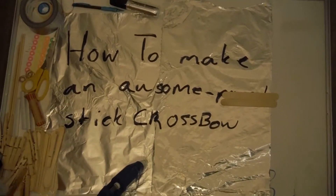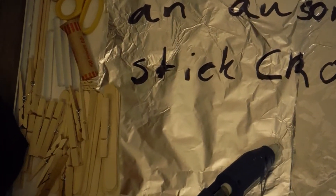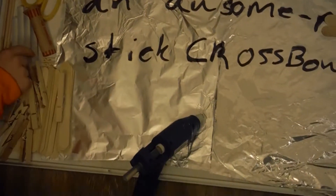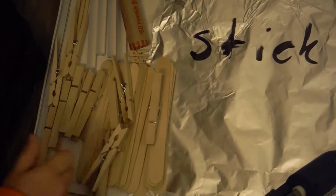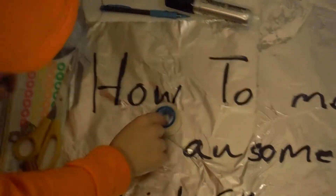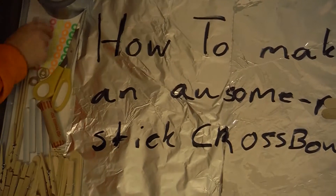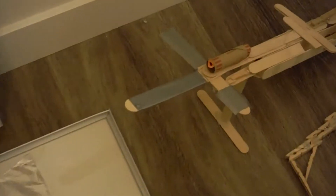You're gonna need popsicle sticks — it doesn't matter what size. If you use jumbo ones it'll just be a larger version; if you use normal ones it'll be a regular size. You'll also need a hot glue gun and some extra glue sticks, wooden clothespins — you'll need a bunch of them — duct tape to keep your tin foil down, rubber bands, and stickers for the aimer. You'll also need a tube to keep the dowel in place.